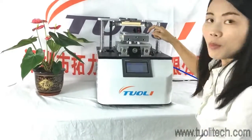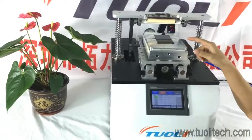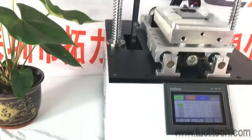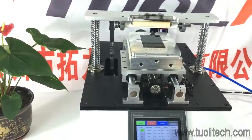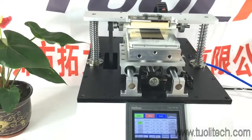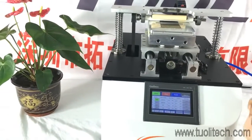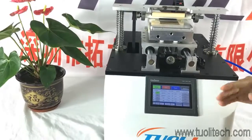First, we choose the mode according to the LCD it will remove. And then we press the start button. You will see that the glue is removed very fast.